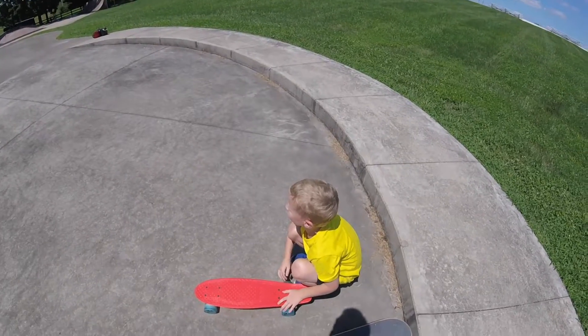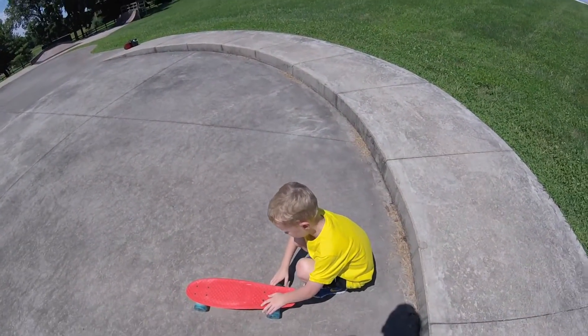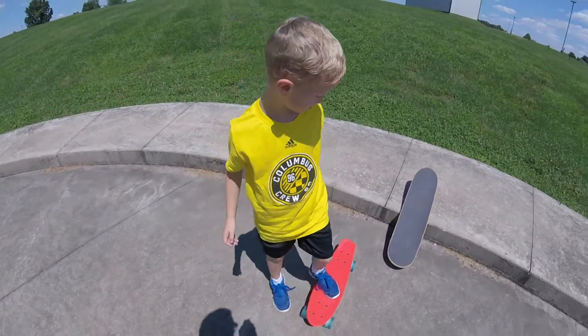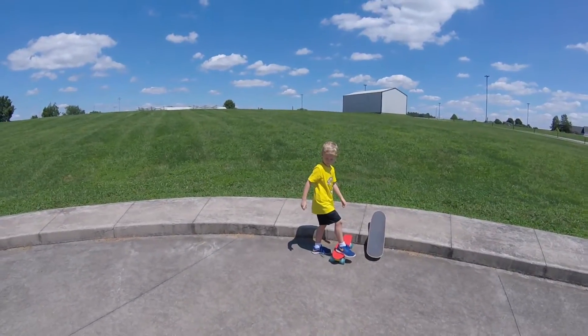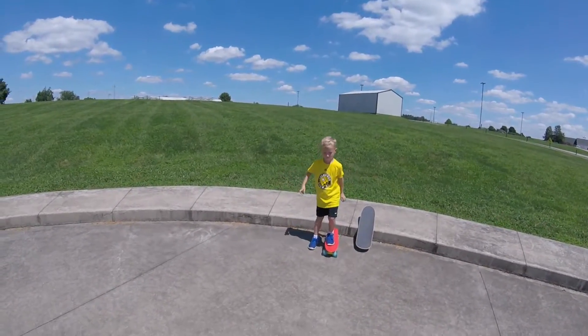By the way, he was wearing his baseball helmet from earlier. We don't actually have a skating helmet for him yet. If he decides he likes this and wants to keep doing it, we'll buy him a helmet and some pads. But that penny board's just the right size for him. We're still learning just movement — we're not quite to the stage of kick turns or anything else quite yet.